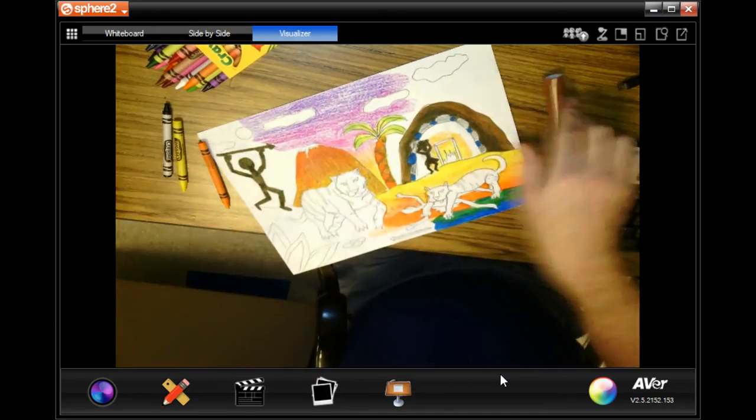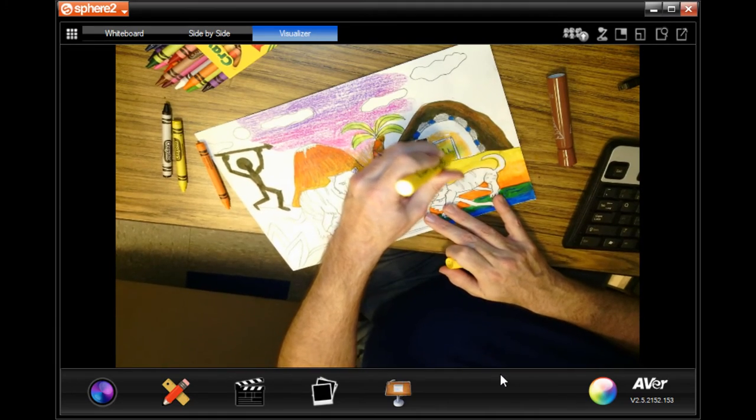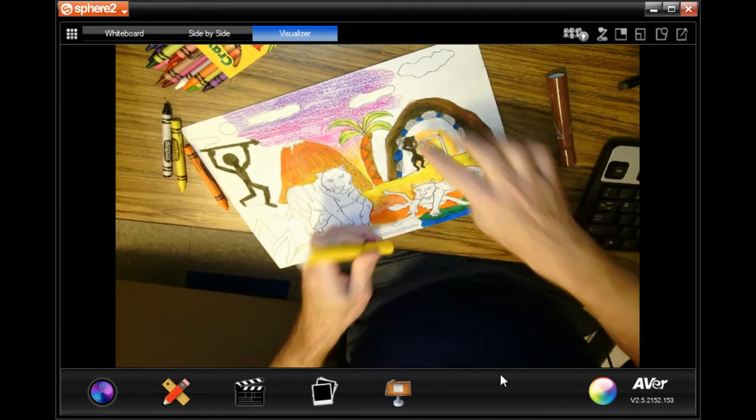Looking pretty good, right? Here's my yellow here with the markers, and then I would do the outside red.